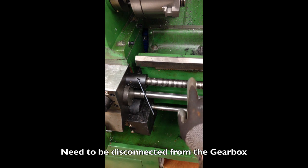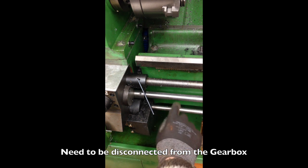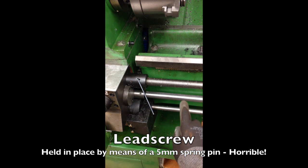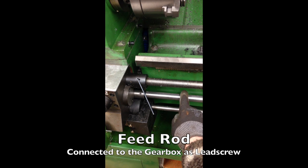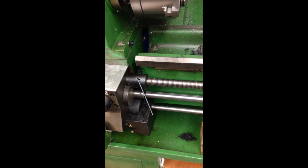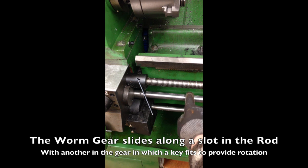First I need to remove or disconnect these three shafts here. The lead screw. The middle one is the feed rod — this is the one that provides power to the cross slide or to the saddle, and that is where the gear fits.